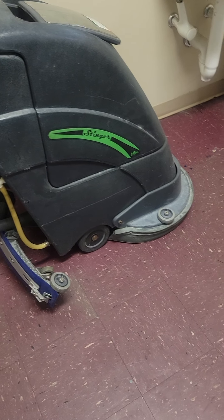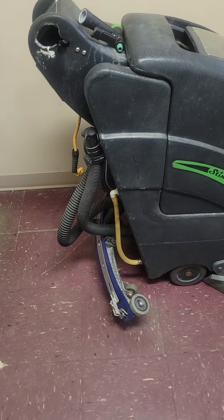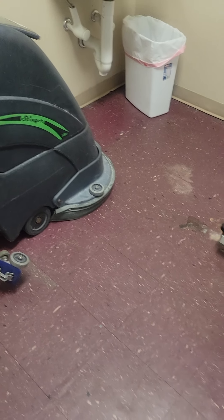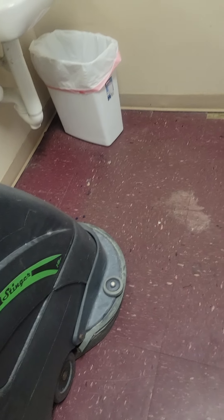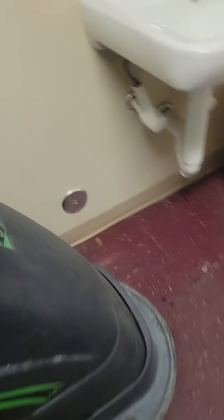Secondly, two of the scrubbers stopped working. This one doesn't put out fluid — it sucks up very well but no water comes out. I checked the nozzle down there, dribbled with it, nothing happened. I popped it up and tried to look underneath to see where it comes out, but I have no idea.